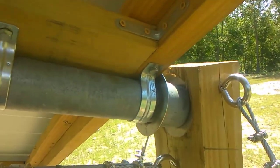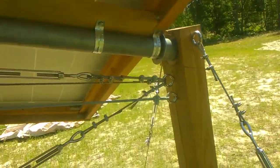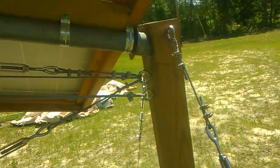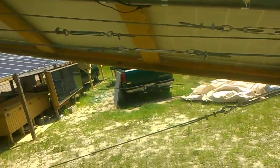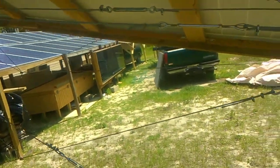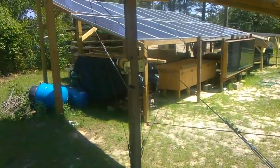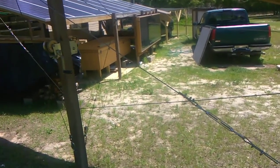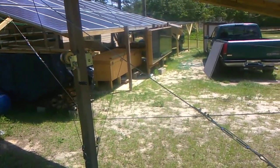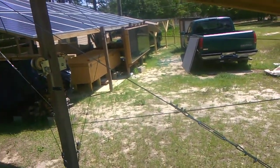That is something that's kind of important when building something like this. Once you get the length of the pole it's going to be sitting on, you set your posts on either end, and you've got to take into account the tilt too — because if you take a tape measure and run it along the ground, it's going to be shorter going straight across than it is going at an angle.